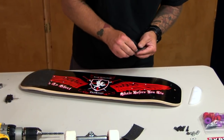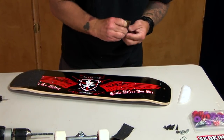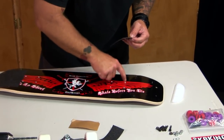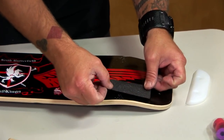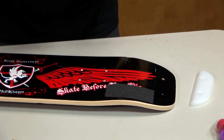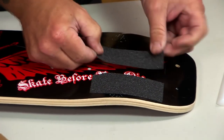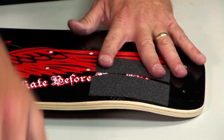Then I use grip tape in the back as well — not going past the line I marked and not past my truck holes. As much grip tape as possible in between those two areas is what you want. You can have it pre-cut and ready to go.